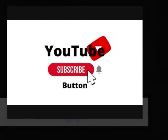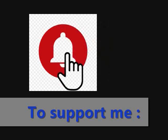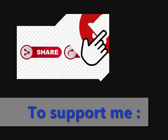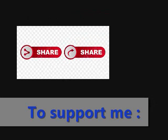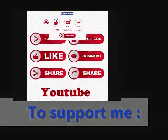To support me, subscribe to my channel, like my videos, press the bell button for notifications, share my videos, and write me a comment. Thank you.